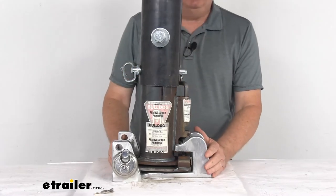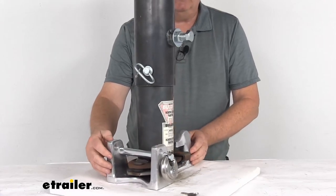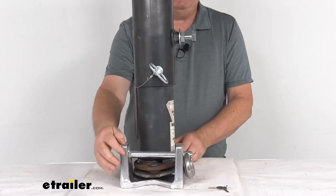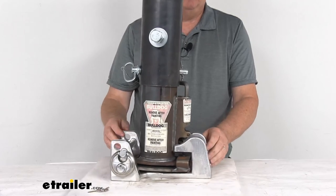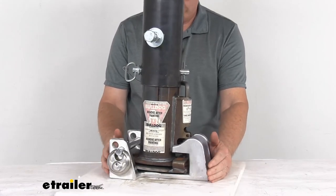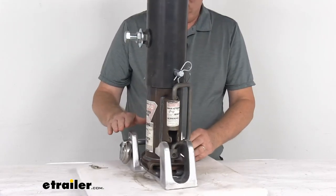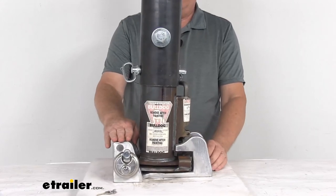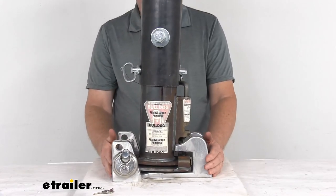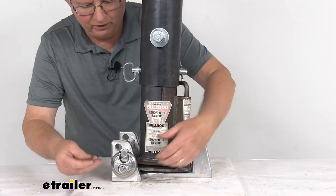This part is made in the USA. It is designed to fit most Bulldog, Stallion, Superior, and TEM gooseneck couplers. Overall dimensions on the lock itself are about 11 inches long, six and a quarter inches wide at the widest point, about four and a half inches tall, and the weight of the lock is only about seven pounds.